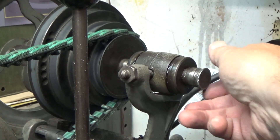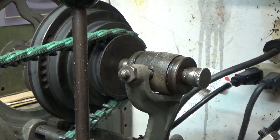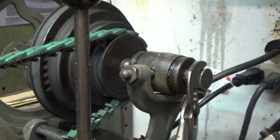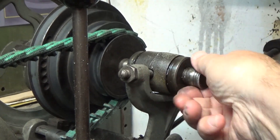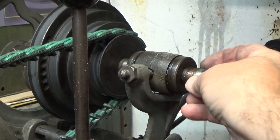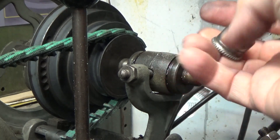First thing I'm going to do is take off the grease cap. I can run the lathe without it on there — it's not a problem.